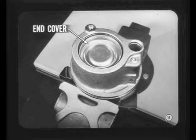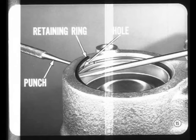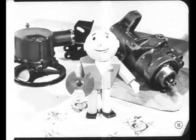This will make it easy to get at the end cover retaining ring. Here's the trick in getting the ring out of its groove: tap the end cover retaining ring around in its groove until one of its ends is opposite the small hole in the pump body. Use a pin punch to push the end of the ring out of its groove, and the rest is easy. A couple of changes were made in the pump after the 1969 service manuals went to press.